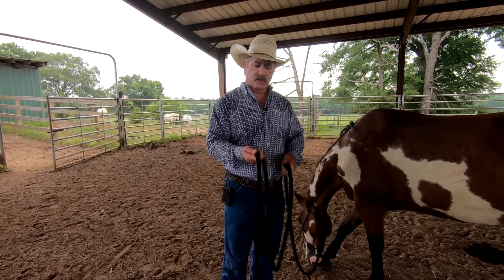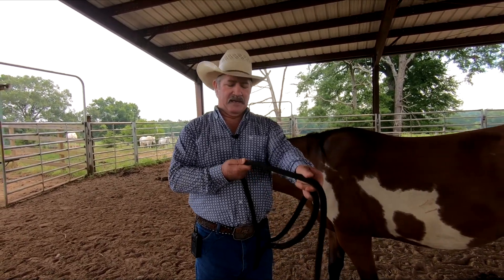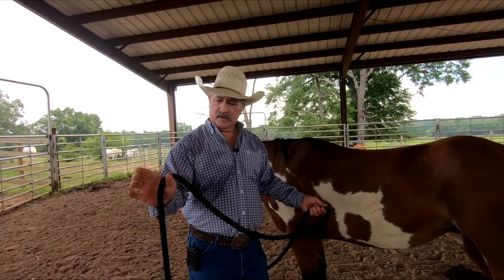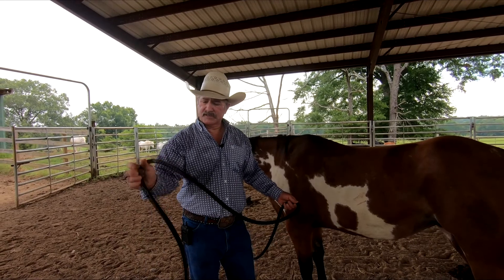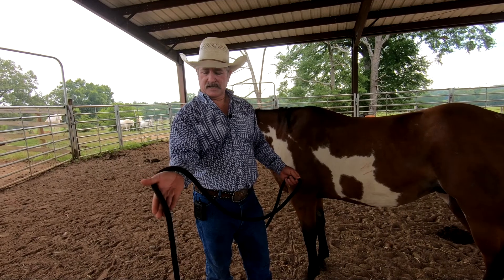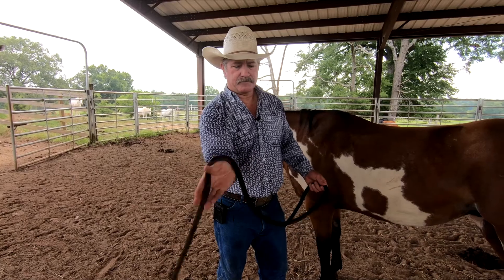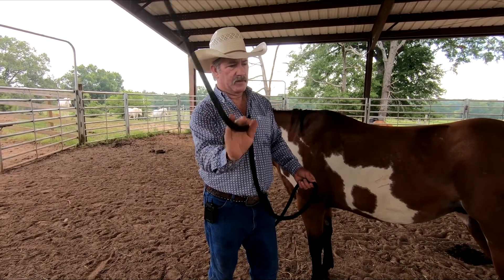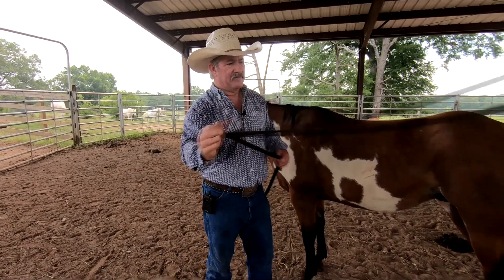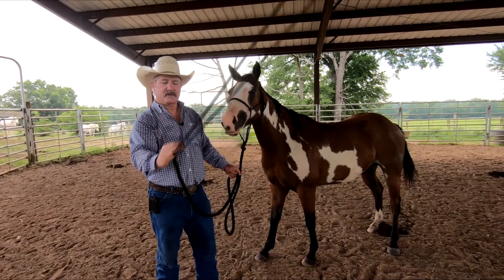If that horse was to pull on me really quick, they can pull it right through my hand, and it's also going to burn my hand. So I want to turn my hand, put it across my thumb — this is how I want to hold it. It goes across my palm, across my fingers, and then I use my fingers to twirl it. If I need more lead rope I can let it out, and if I need to take it up I can just easily slide it through my hands.